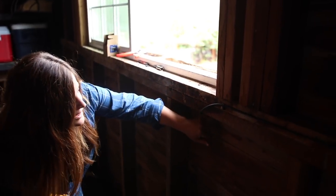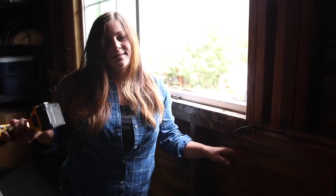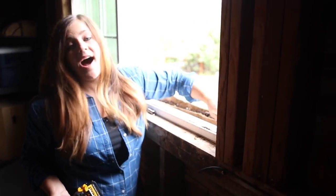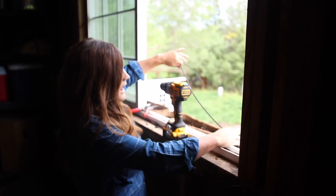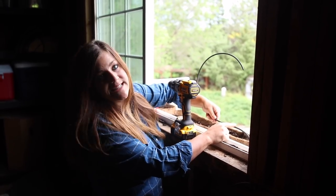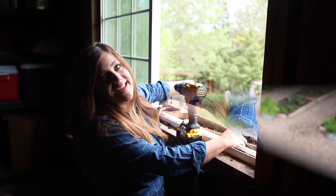We drilled a hole right underneath the window — this is our barn, so we're not worried about drilling a hole to run drip tubing. It comes out right behind the window basket. Now I'm going to figure out how to get three drips for each basket — I'll cut in, put T's in, and then run separate tubing with emitters on the end.